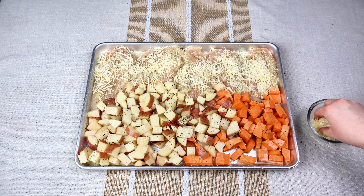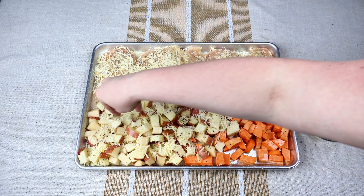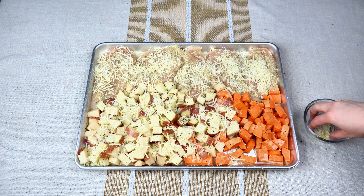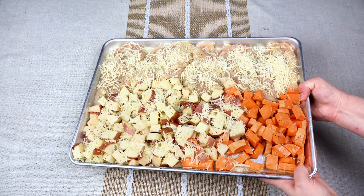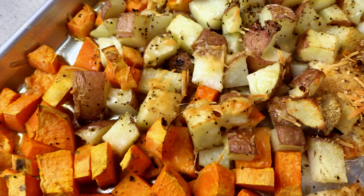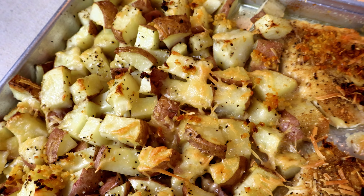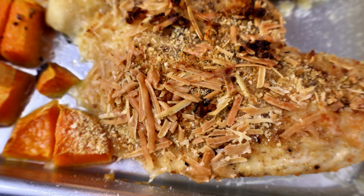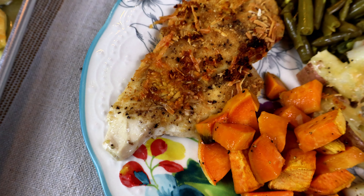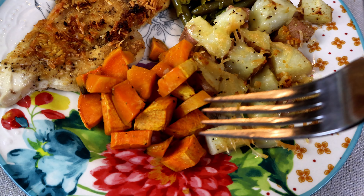I've never had Parmesan cheese on sweet potatoes - I think it would be delicious but I've just never tried it, so let me know in the comments if you have! Put this in the oven at 400 degrees and let it cook for about 30 minutes. This is very delicious and such an easy go-to meal, especially on a busy weeknight. I also paired it with some green beans to make it more filling, and pairing it with a salad would be divine too.